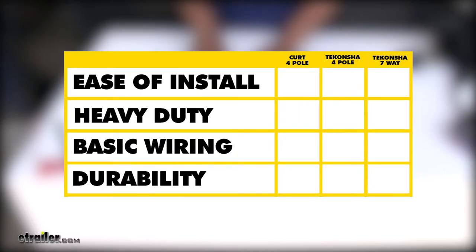As far as ease of installation goes, the Taconcha and the Curt 4-pole wiring kits are going to install relatively the same and should be pretty straightforward. Now if you need something for heavy-duty towing — whether your trailer has a lot of lights or you're towing a large trailer that needs trailer brakes — I would definitely go with the Taconcha 7-way, because it has everything you need to get all your lights working, plus the added bonus of being able to hook up a brake controller.